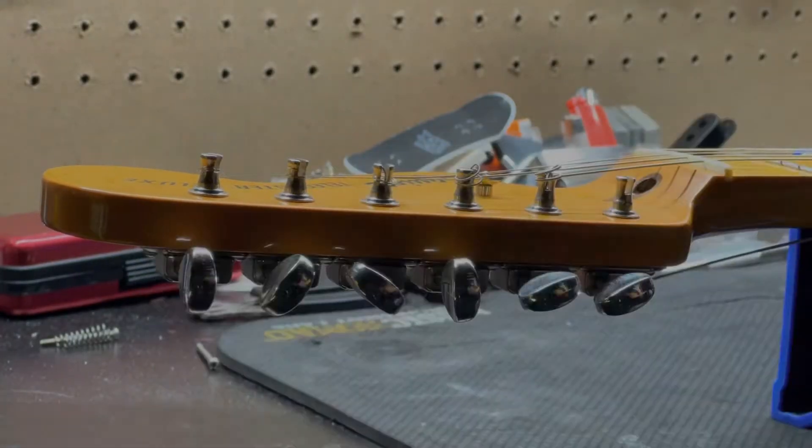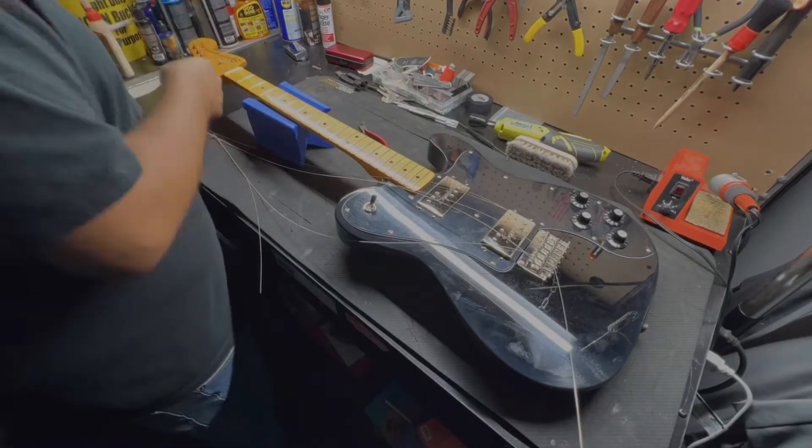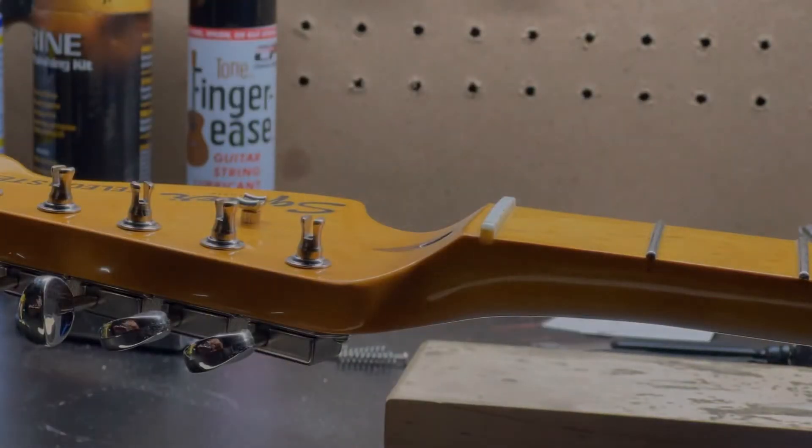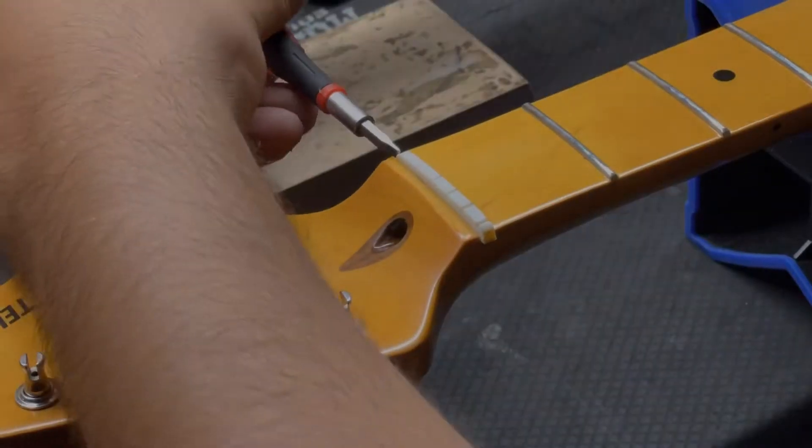We start off by taking off the strings — I like to get this done fast because it's the easier part. Then we start by taking off the original nut. Boom — it was a little bit hard to do.